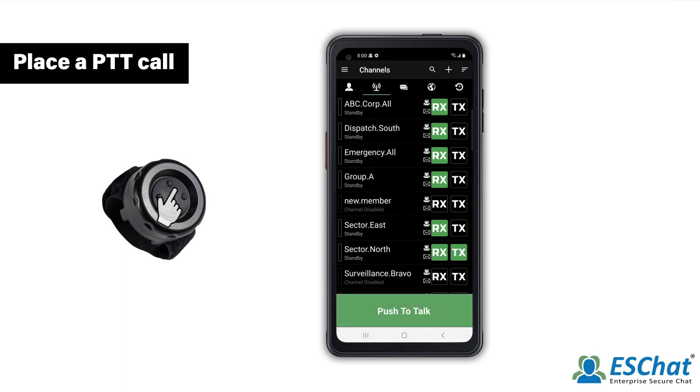Then press and hold the PTTZ. Upon hearing the Grant tone, begin speaking. Release the PTTZ when you are finished speaking.